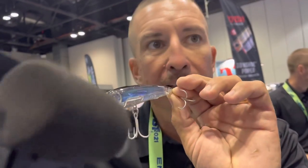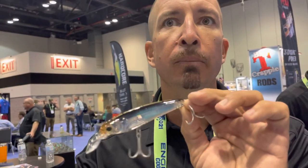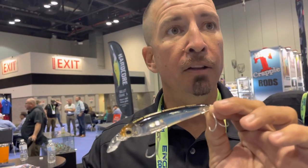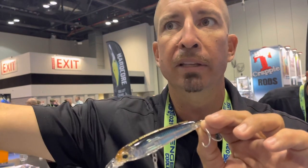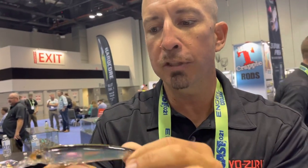This lip keeps that bait in the water all the way back to your feet — it literally won't come out of the water until it's directly below you. Where any other minnow bait on the market will come out of the water 20 to 30 feet away from you, this allows you to fish it all the way back to your feet. If you're like me in South Florida and you're fishing shadow lines at night...